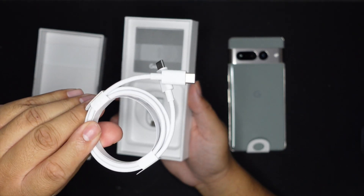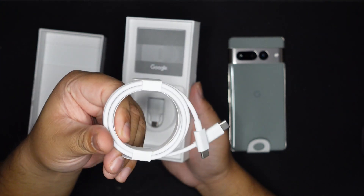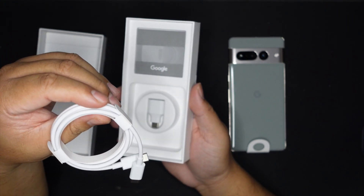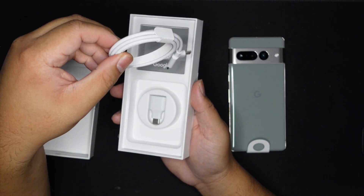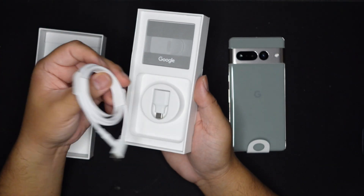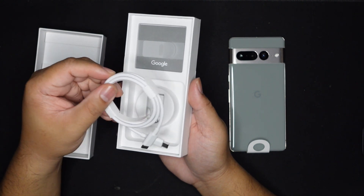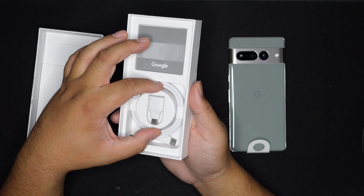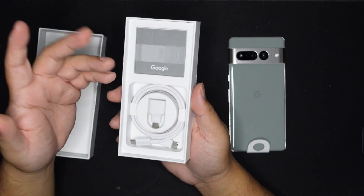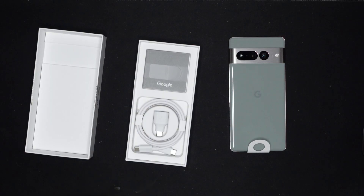Then we got a USB-A to C adapter, good for transferring phone to phone, and that's it. Then there's the really awesome USB-C cable. I like Google's USB-C cables — they last a long time. My MacBook one crapped out maybe a few years ago and I've been using a Google cable, a Pixel 5 cable with my charger, and it's still working. Weird how that is — Google chargers, huh. That's the unboxing.